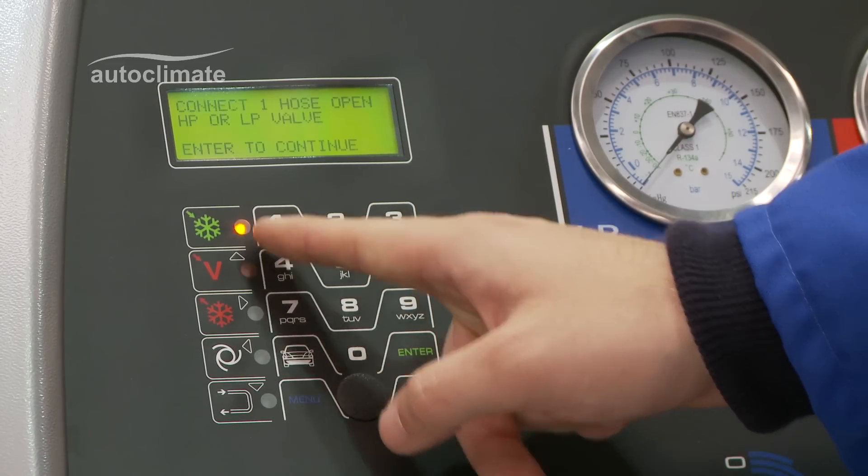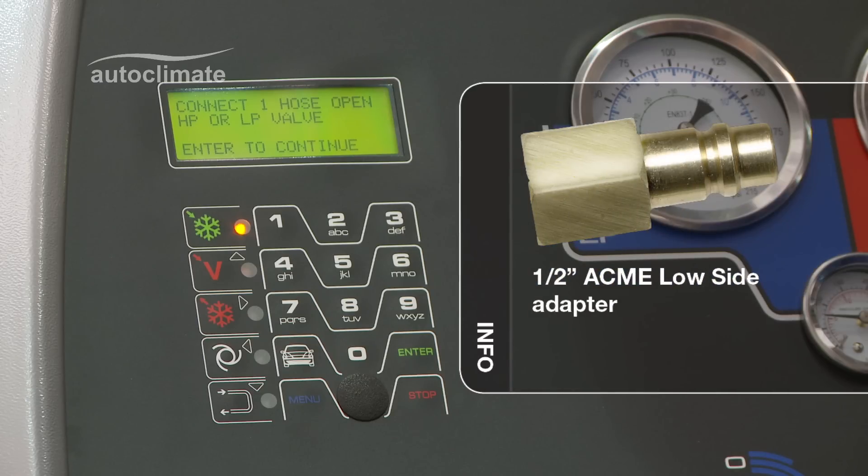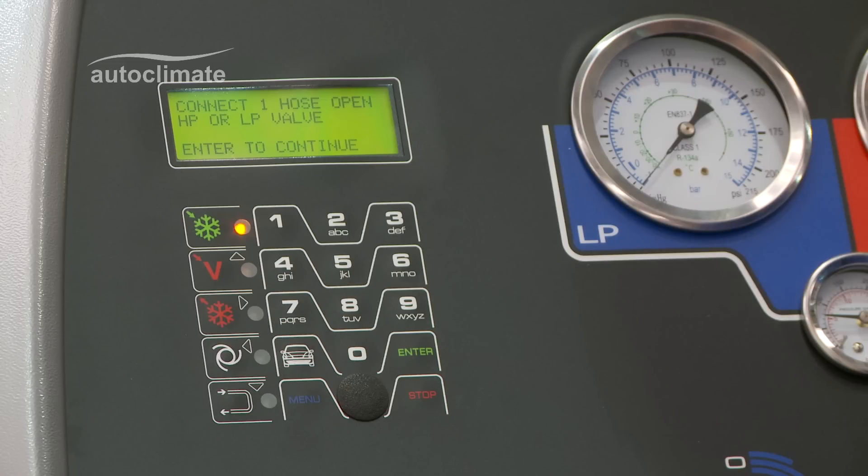The display prompts to connect one hose and open either the high or low pressure panel valve. AutoClimate R134A bottles have a fitting to use the low side coupler to connect the machine.